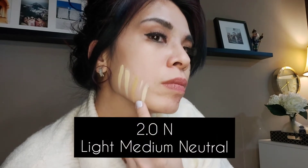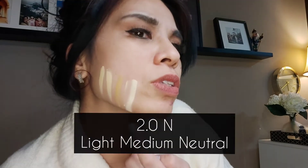Next up I have 2.1Y, medium yellow undertone — yeah, this is more me. Next I have 2.0N, light medium, so that's neutral. That one looks similar to the light; did I buy two the same? No.